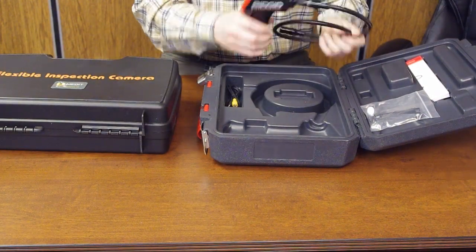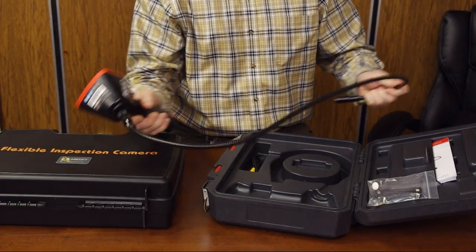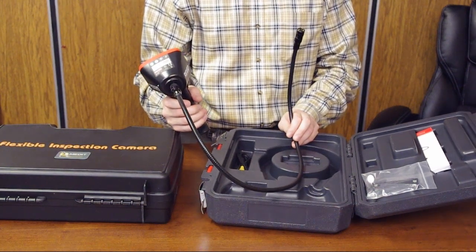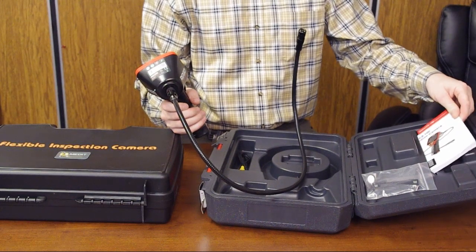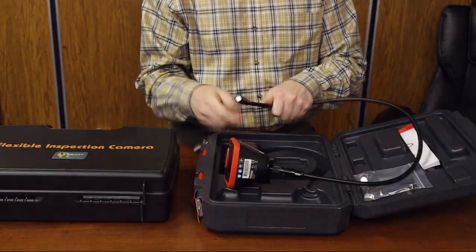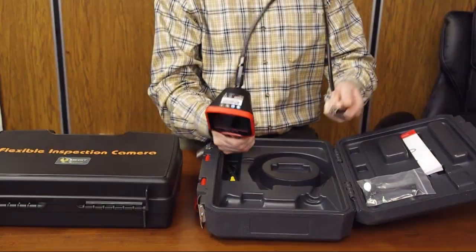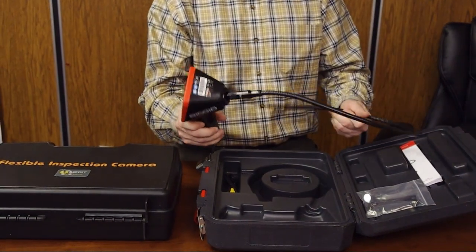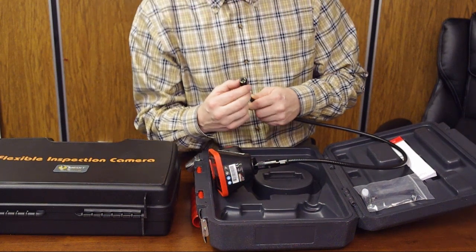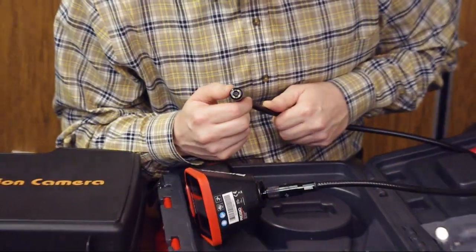It's a really solid, good-looking unit. You can see here it has a one-meter probe — at least the one we have here — but there are also other probes you can order, as written in the included paperwork. The inspection camera has a flex-and-stay type probe, and the camera head is 17 millimeters in diameter. The LEDs surround the camera head.